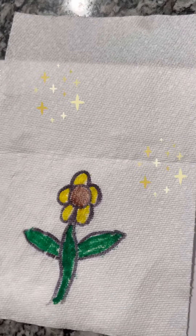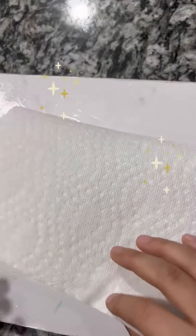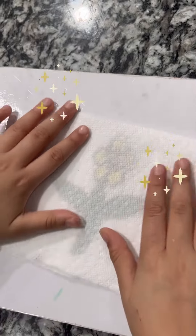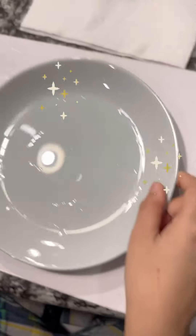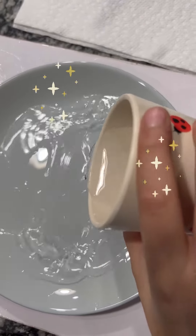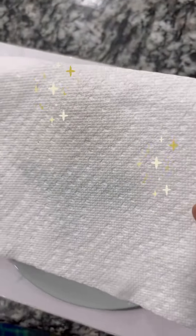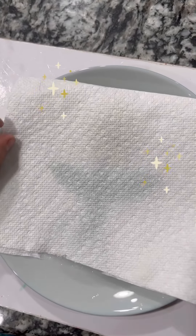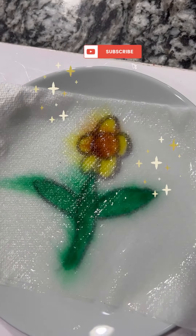And now we put the markers aside and the sharpie. We fold this down, put it aside. And we have to bring a plate, put some water in it, like that, and put the paper that you folded with your design right on the plate. And now the sunflower has appeared.